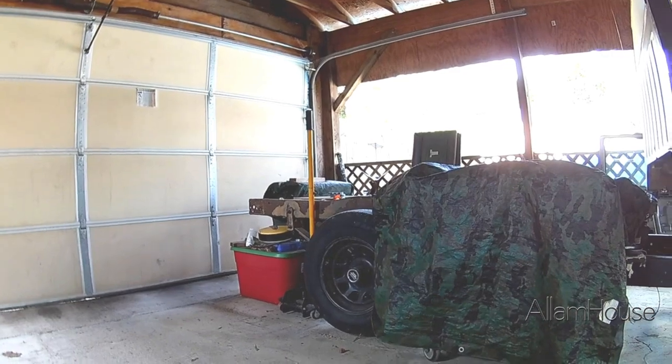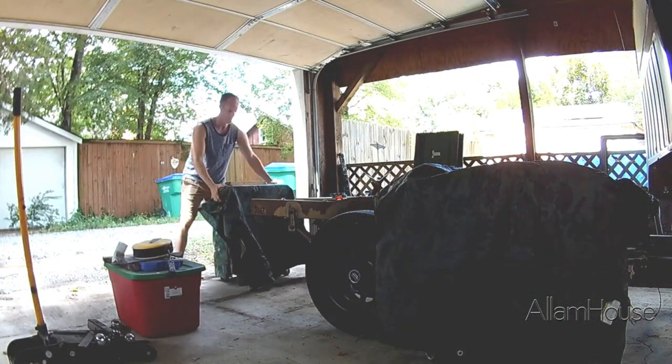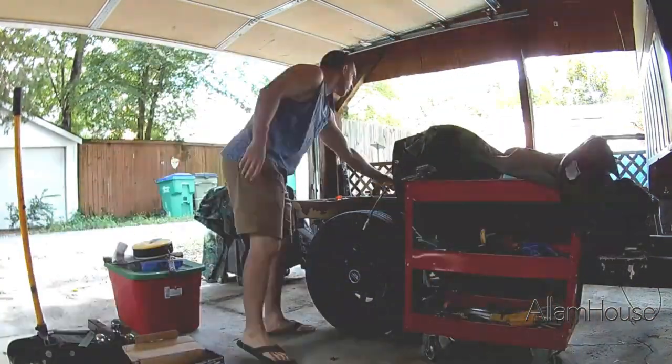Living in the city is great but the space constraints always pose a challenge. My 10 minutes of work typically include an extra 10 minutes of clearing space and moving tools.